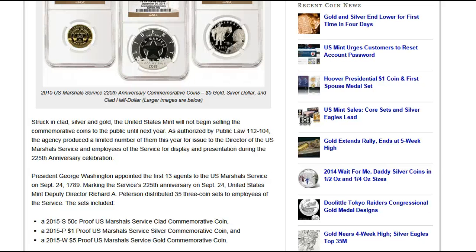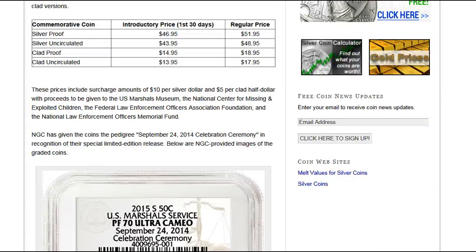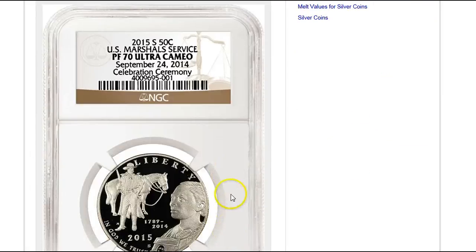I'm not sure if that means they're on loan or they're being presented to them for display and then given to them in 2015, but it's very fascinating because these coins have been sent for grading to NGC and we get a nice close look at each coin.